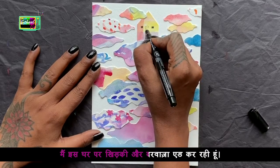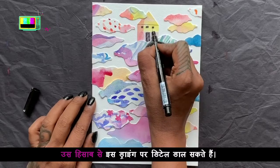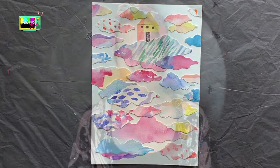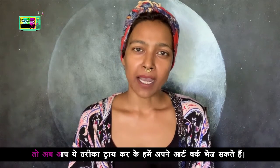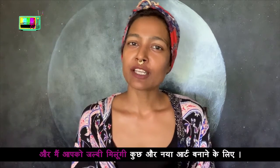I am using this house. You can use the drawing. If you don't know the drawing, it is easy to use — so you can use the artwork. I will see you soon. Bye!